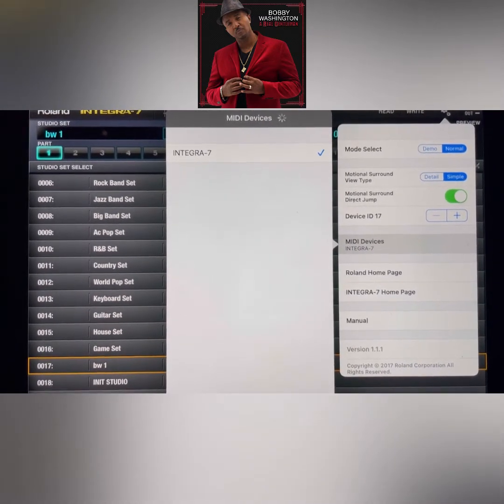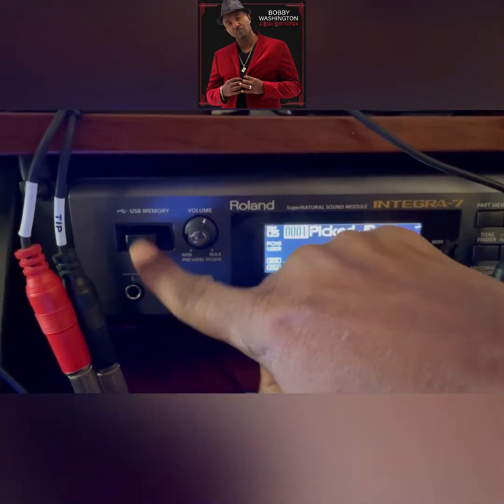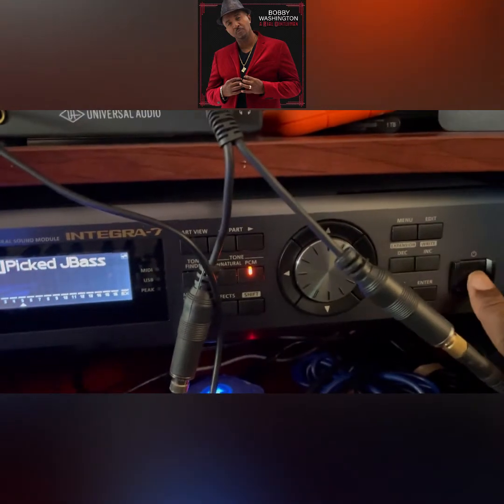Let's go over to the Integra real quick. Now we have the rolling Integra. The first thing you want to make sure is that you have your wireless dongle in the USB reader right there — that's the first thing. Then you want to just power on your unit.